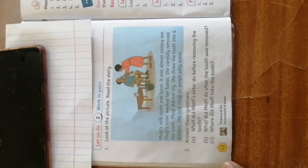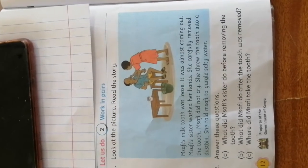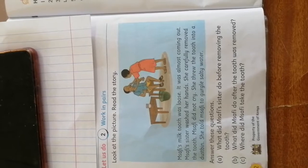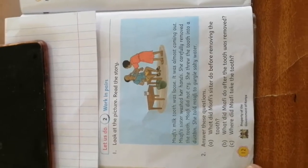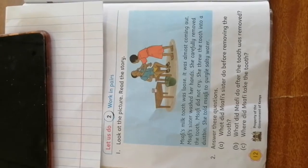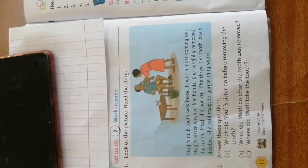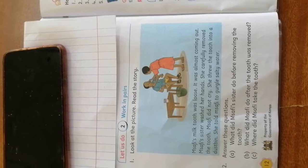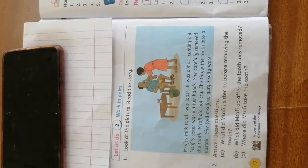I want us to read a story and see what happened. Before we read this story, I want us to look at this picture. Can you see what those children are doing? Whom do you think those children are? Maybe that is a brother and a sister. What is that girl doing to that boy? Maybe that girl is removing that boy's tooth. What is that on the table? That is inside a glass — that is water. I can hear somebody saying salty water. That is good. Then down there, that is a dustbin where we throw dirt. Now let us read our story.